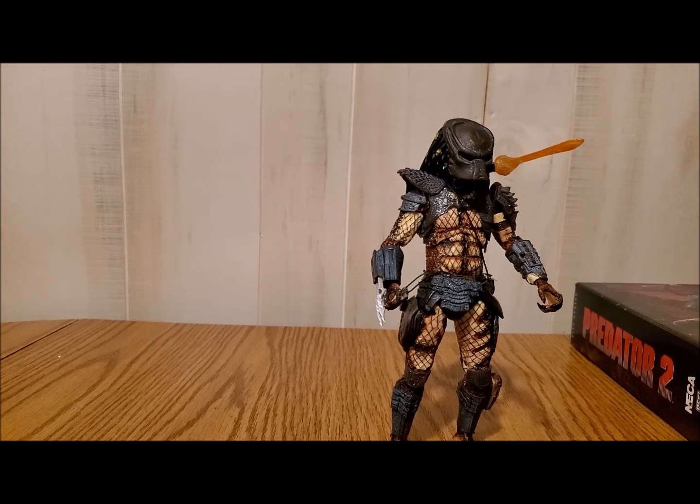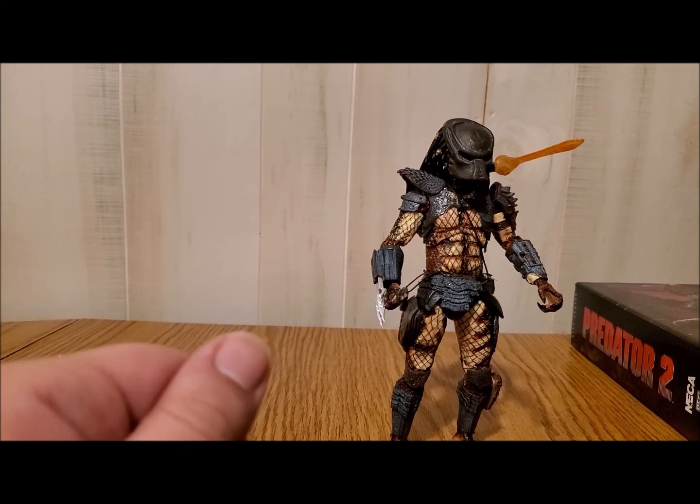That's going to be it for this video. Congratulations to the winners. And be on the lookout because the next video is going to be the comparison video — I'm going to be comparing the Walmart exclusive with a NECA figure so you can see the difference and what makes a collectible a collectible versus what makes a toy a toy. I'm really excited to do that one and I cannot wait to show you guys. Until next time, I will see you guys around.